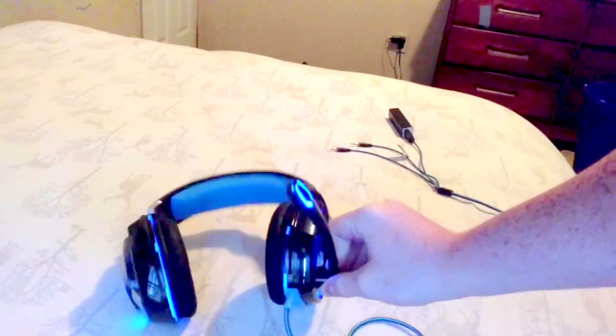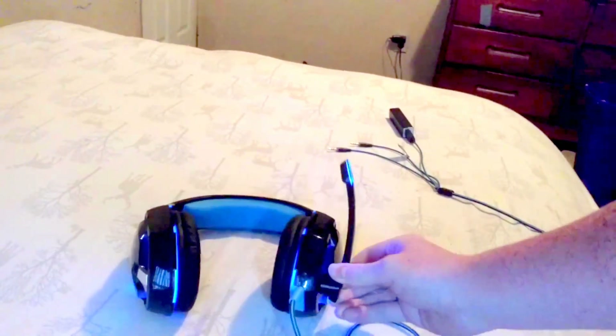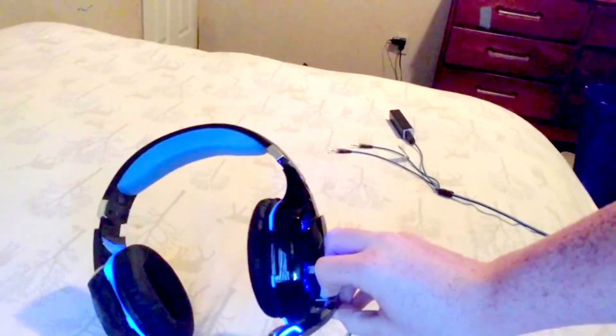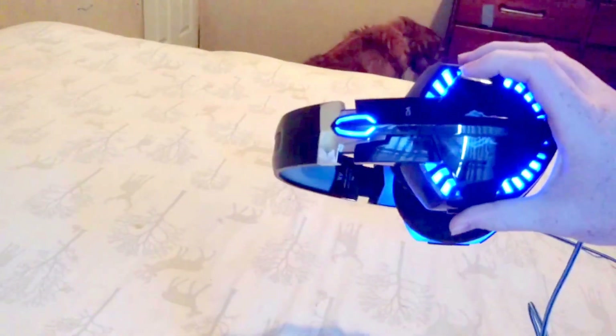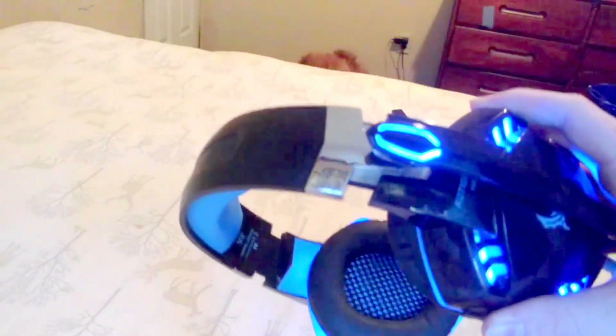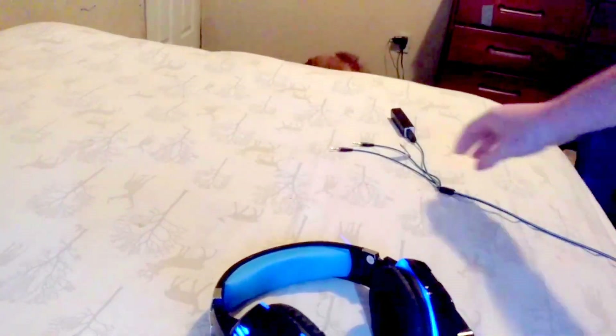Another pro is this microphone right here — it's really nice and it actually sounds really good, better than the one I'm using right now. It folds up, which in my opinion looks really good.